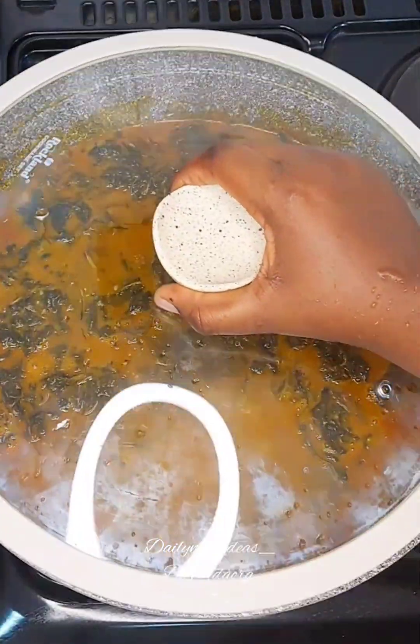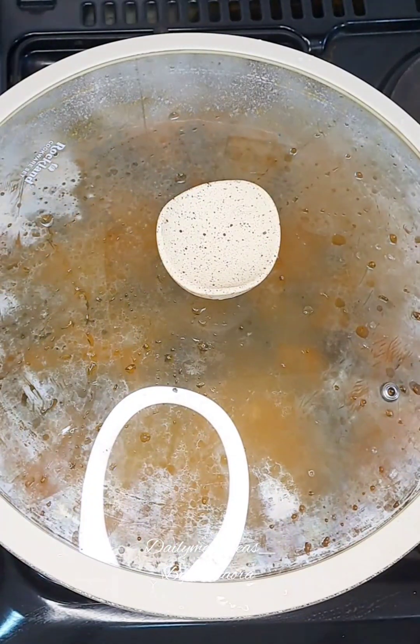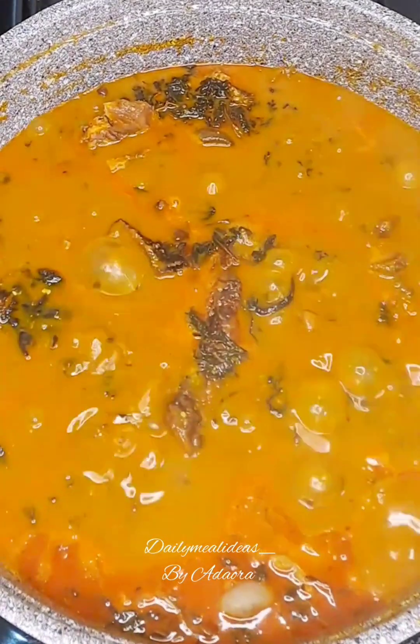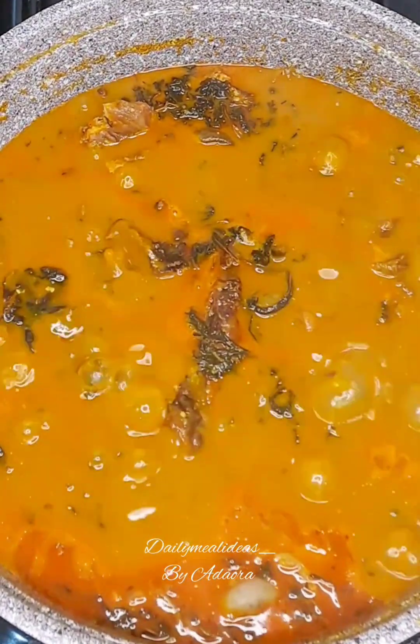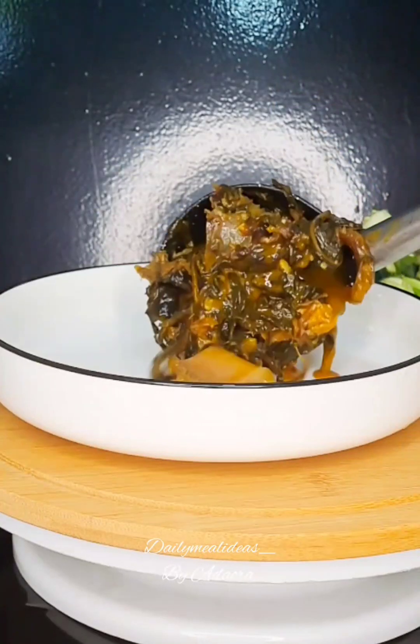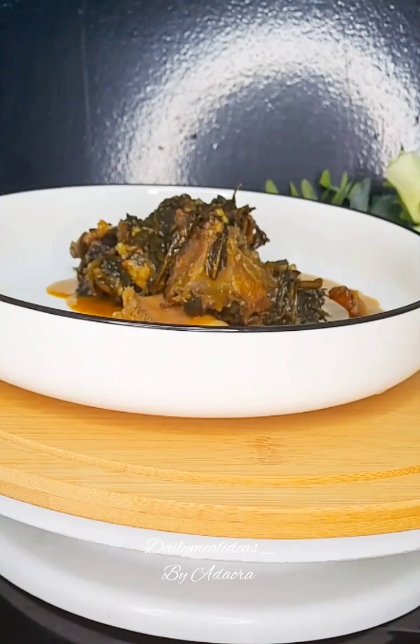After adding my bitter leaf, I'm going to cover it and let it cook for at least 10 to 15 minutes. After 10 or 15 minutes, I will uncover my pot and my soup is ready. So I'm going to stir this soup and go ahead and serve.